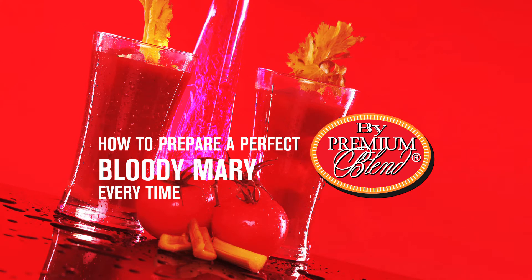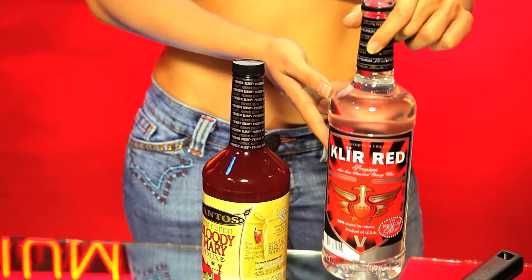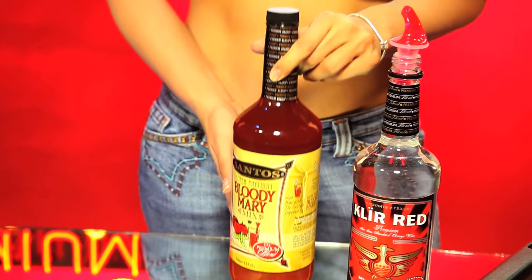We are going to show you how to make a picture-perfect Bloody Mary with premium blend products. To prepare the perfect Bloody Mary, you'll need our premium blend clear red vodka flavor and our Santos Bloody Mary mix,